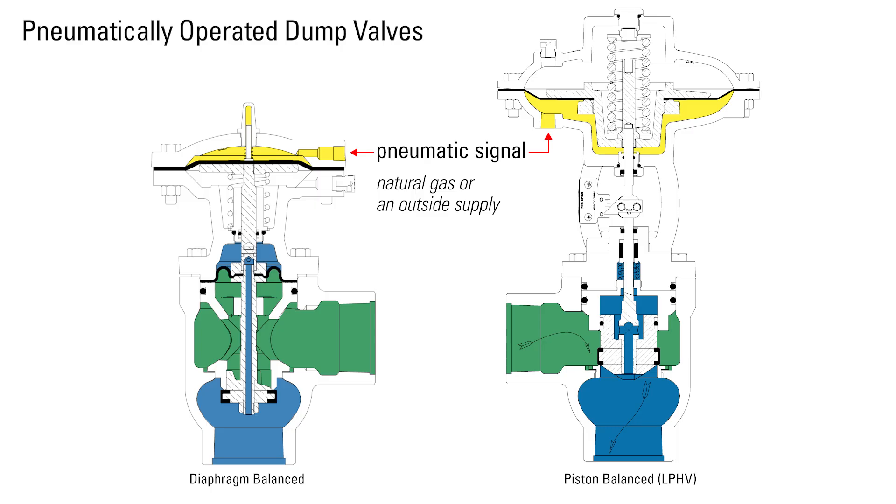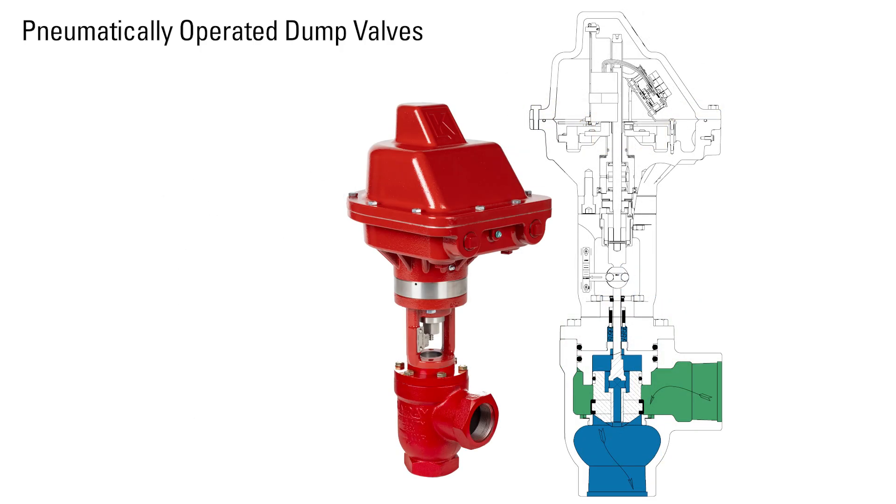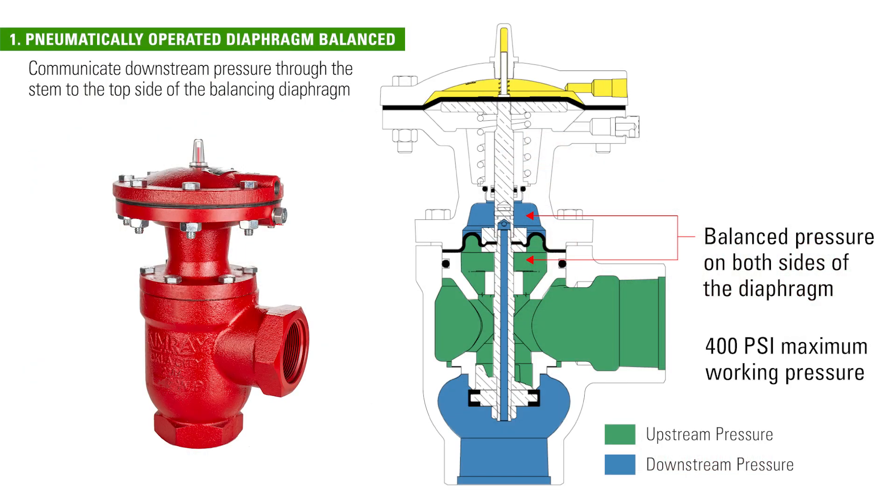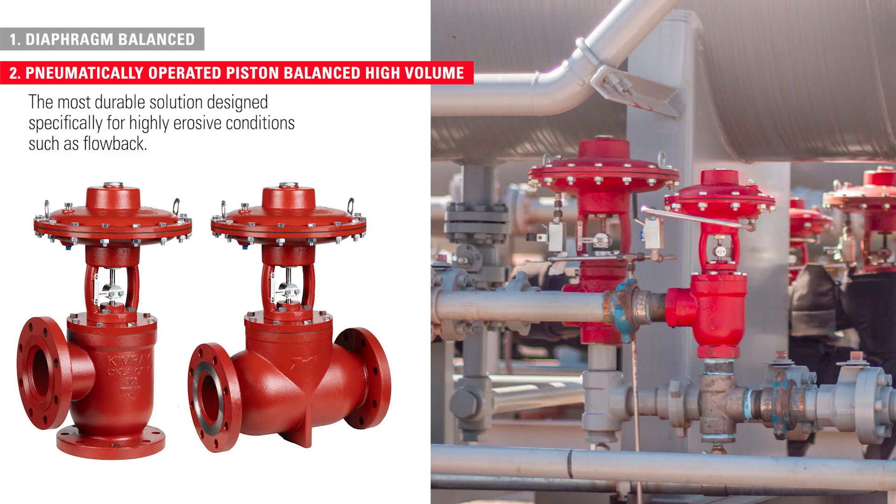Pneumatically operated dump valves use a pneumatic signal to operate — either natural gas or an outside supply such as liquid nitrogen or compressed air — or some can be paired with an electric actuator instead. There are two main types of pneumatically operated liquid dump valves: pneumatically operated diaphragm balanced models, which communicate downstream pressure through the stem to the top side of the balancing diaphragm, and pneumatically operated piston balanced high-volume models.